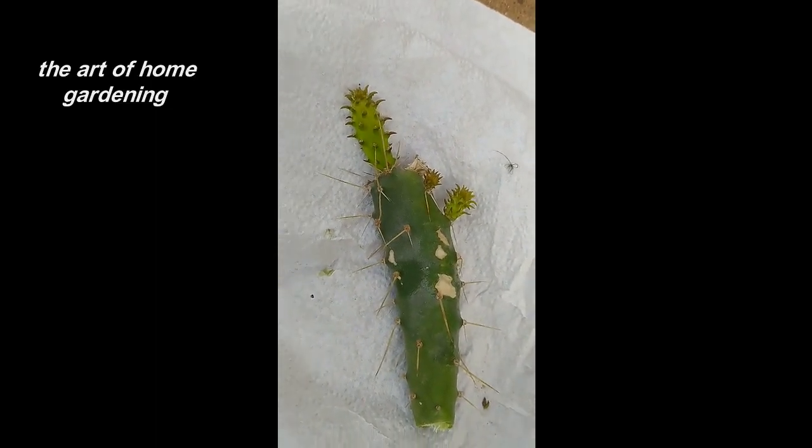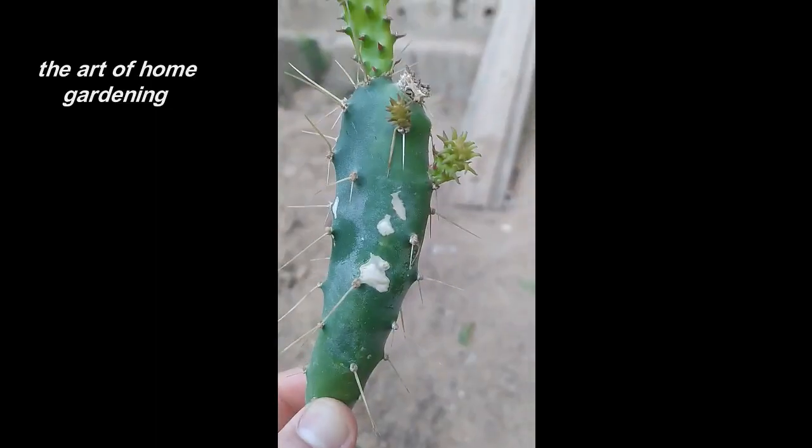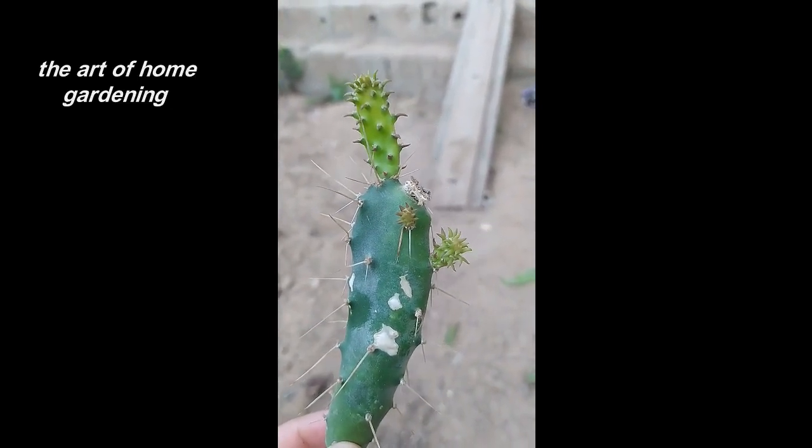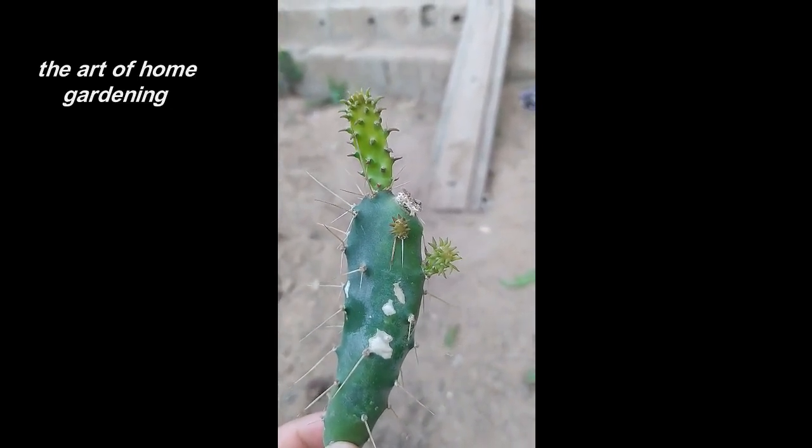Before we begin, it's important to ensure that your tools are clean and sterilized. This helps prevent the spread of diseases and ensures the success of your propagation efforts.